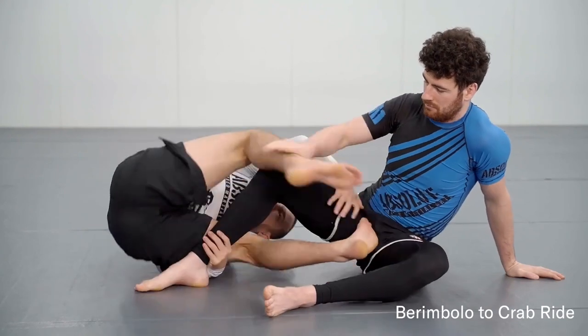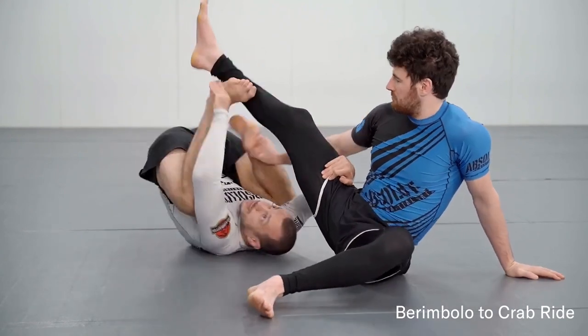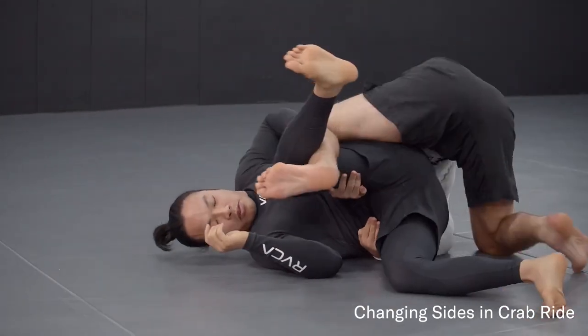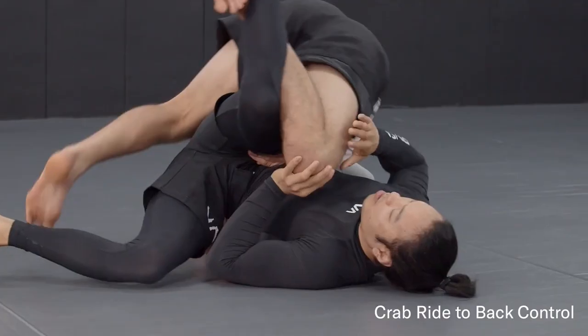We cover entries into the Berimbolo position, the main two finishing positions which are the wedge and crab ride, and some other options that come out of this such as from reverse half guard and taking the back.